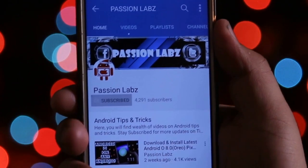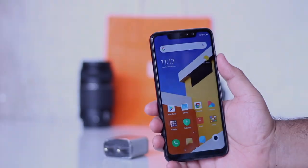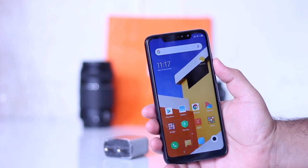Subscribe to this channel and press the bell icon to stay updated with the latest tips and tricks. Hey, what's up guys — in this video I demonstrate a mind-blowing feature of Redmi Note 6 Pro. I recommend you watch this video till the end, and let's begin.